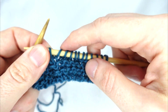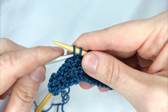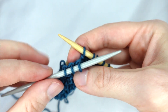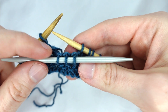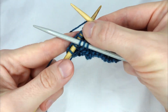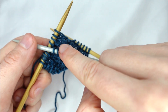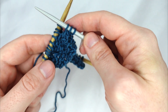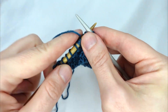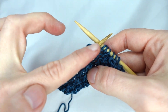Now we've come to the centre 6 stitches where we're going to do our cable. We take our cable needle and slip the next three stitches purlwise, letting those three stitches sit on the needle at the front of our work. We knit the next three stitches, then come back to the stitches on the cable needle and knit those three stitches off the needle. So the centre stitches have been twisted around each other.